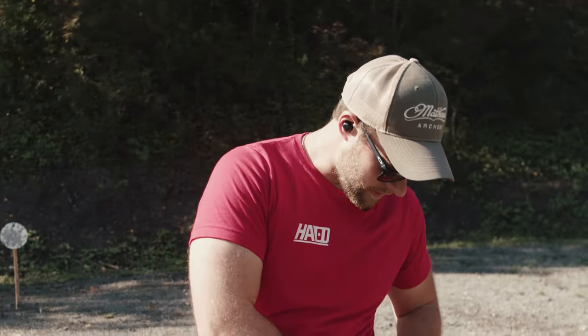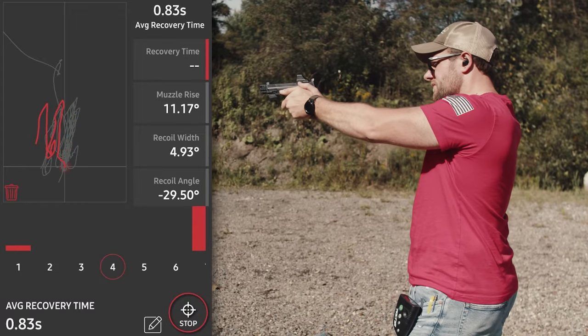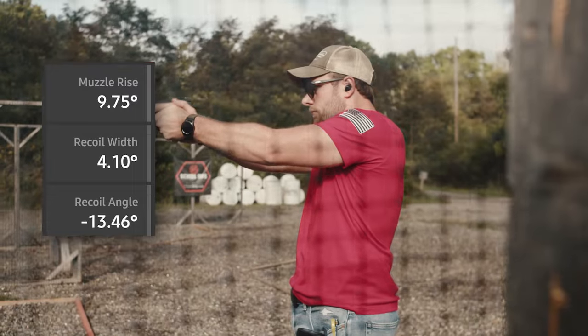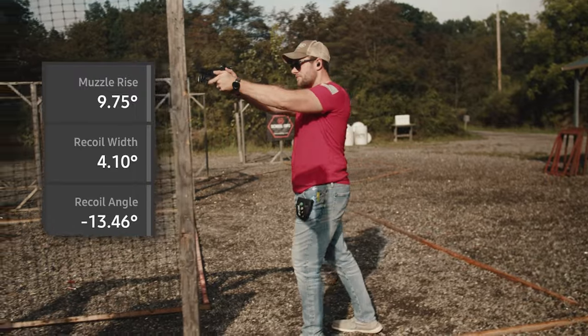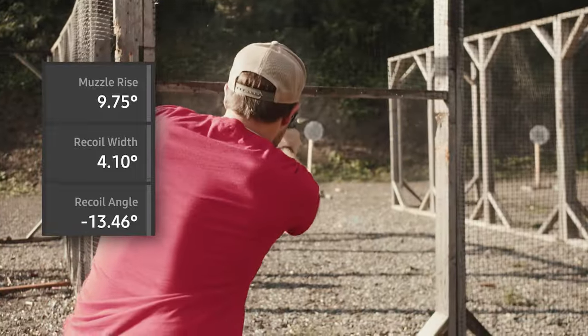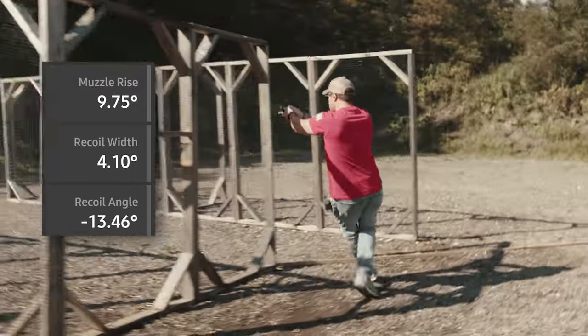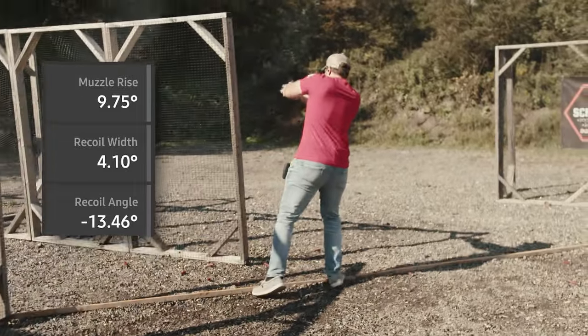Let's shoot the Mantis for five rounds and see what the recoil results are. We're looking at about 10 degrees of angular measurement of recoil on this — pretty typical for a three-port design from Herrington Arms. It's about a 35% reduction of felt recoil, which is all typical for one of our compensators, and I'm really happy with how it's performing.